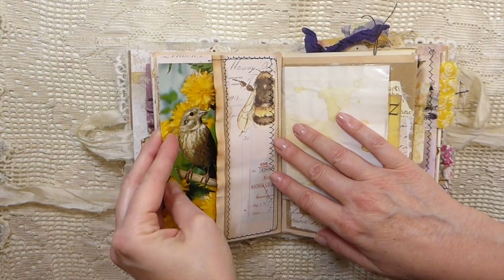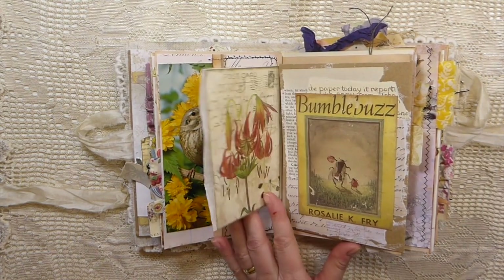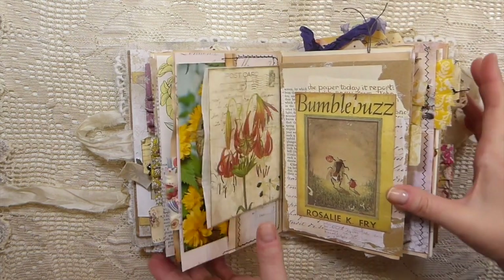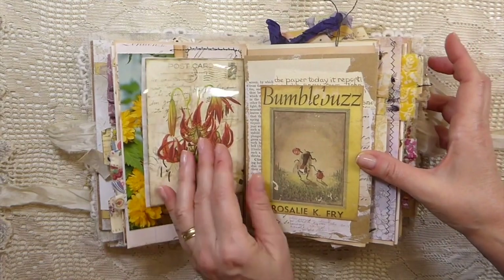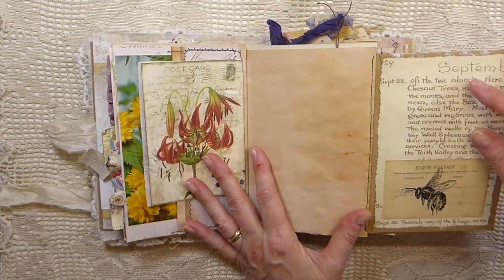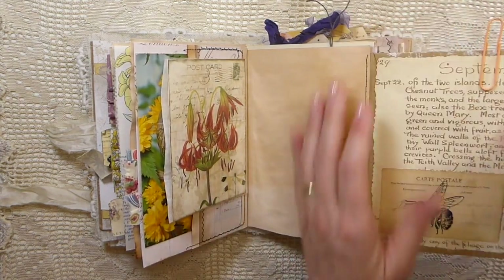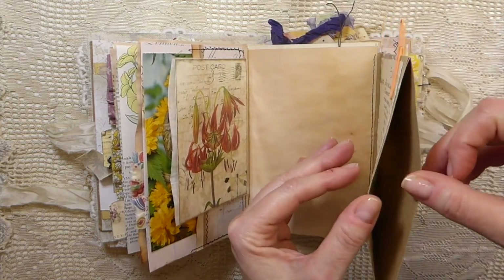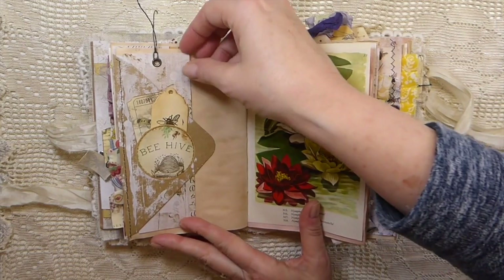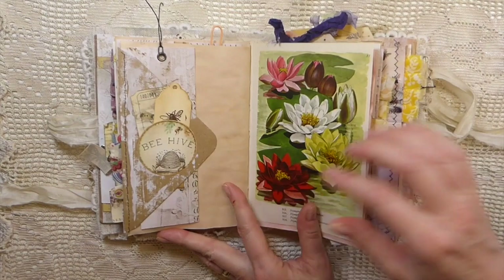I've just run across them again during my clean out, because I think like a lot of you, I'm using this time to really sort through and do a clear out, try to get more organized so I can be a bit more productive. Here I've got another little pocket — I've got to put something in that pocket there. And then there's a pocket here that a journal card's going to go into. I like how this came out — this was the back of the envelope, so I just made this long tag and a couple more.